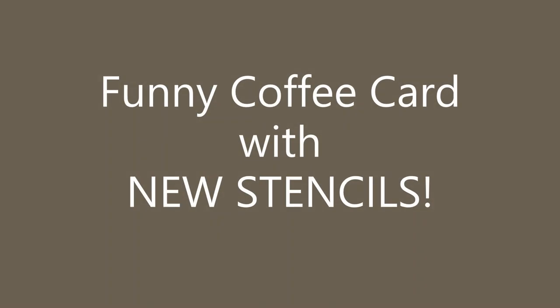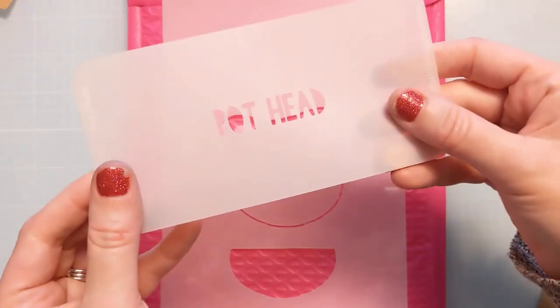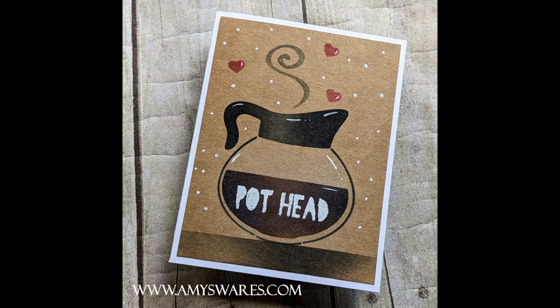Hi everyone, Amy here with Amy's Wears. I have a funny coffee card to make for you today using some new April stencils from A Colorful Life Designs. This is Coffee Pot and this is called Pot Head, which is intended to work in this space. Here's a photo of the finished card to let you know the direction we're going with this funny punny card.